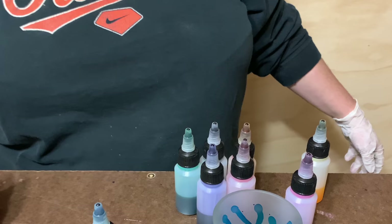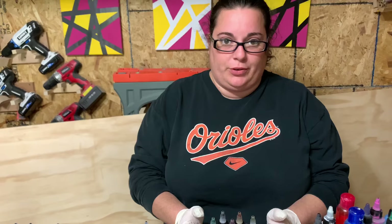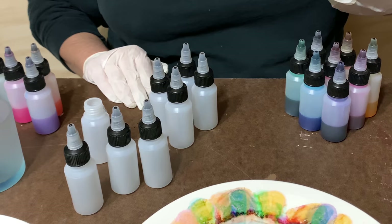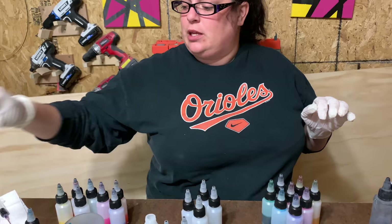Instead of fixing the ones we already made, we want to get a better recipe for you guys. I'm going to start over from scratch, pay attention to measurements, and use the cartridge inks to get these more rich like commercial ones.